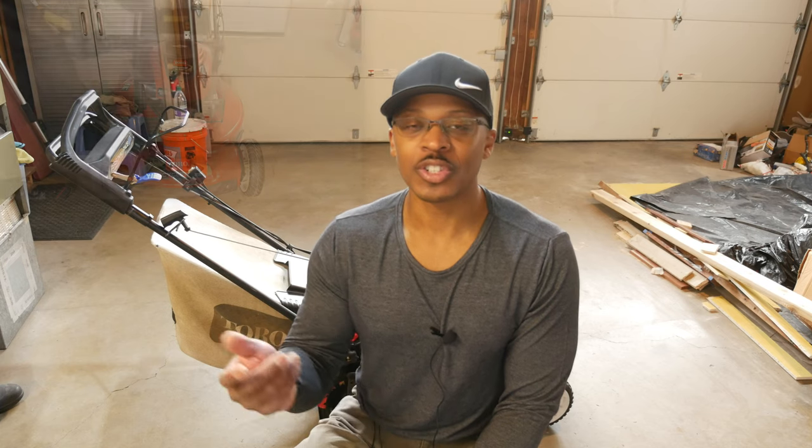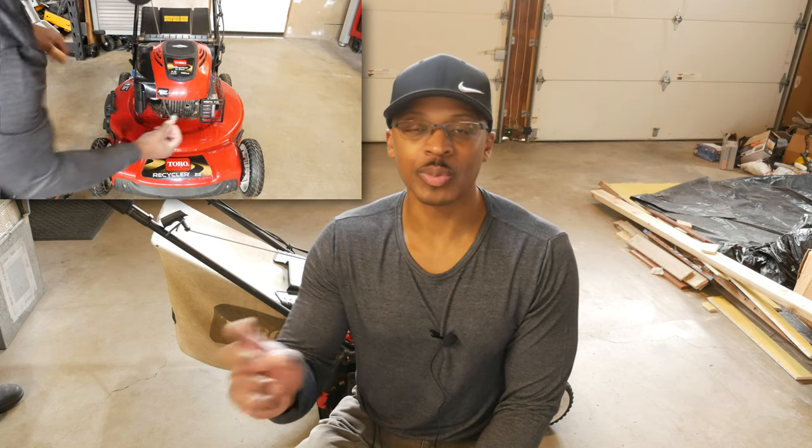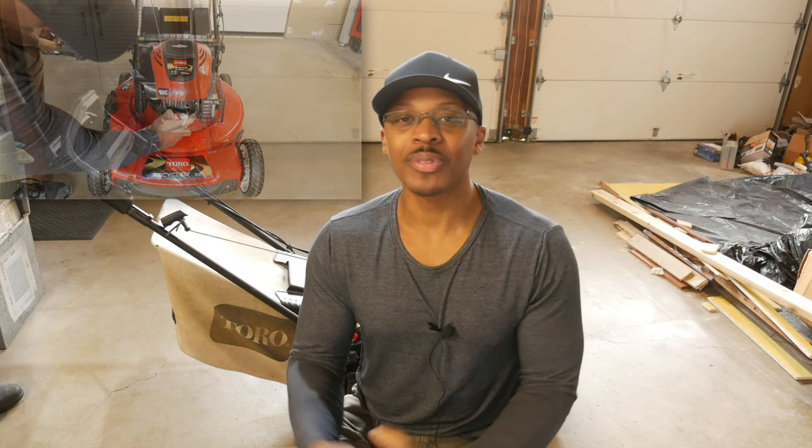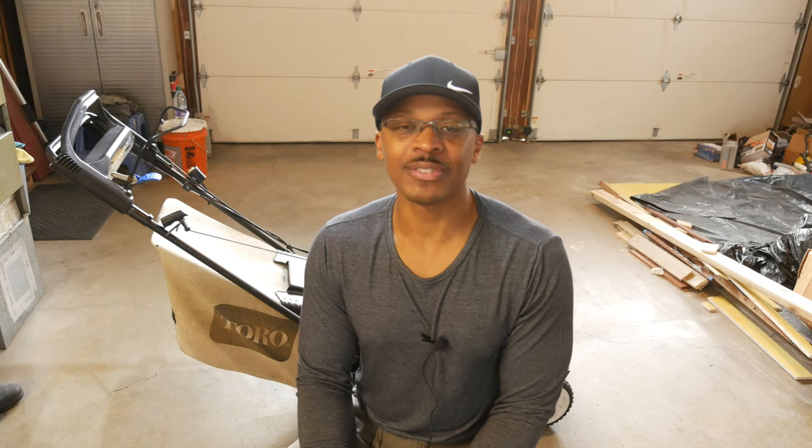It has sat in the shed with stale gas in it and hasn't really been maintained. So I pulled it out, changed out the gas, crossed my fingers, and it didn't work. What I had to do was take the spark plug out and spray a little starting fluid in it to get it running. Over time the mower basically didn't like the fact that I was neglecting it, and recently it decided it was not going to run. So I'm going to talk through how I addressed that issue.